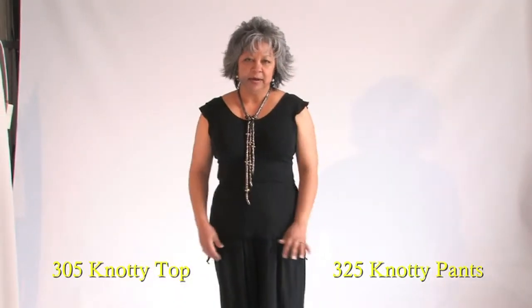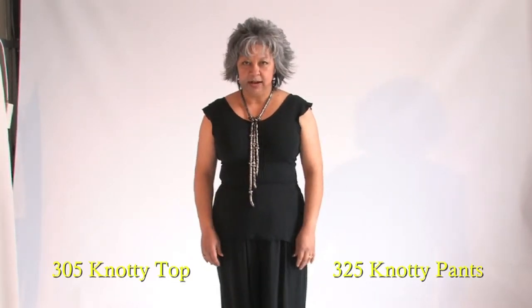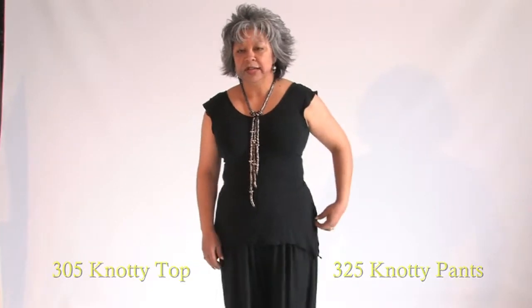Both the top and the bottom are made of 90% rayon and 10% lycra, which means that you have a lot of stretch. They're one size, and that means that you can get a lot of stretch. Stay tuned for our next design. Bye.